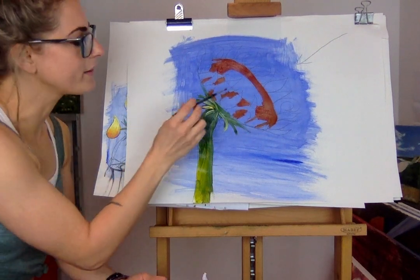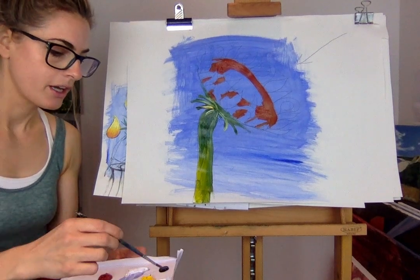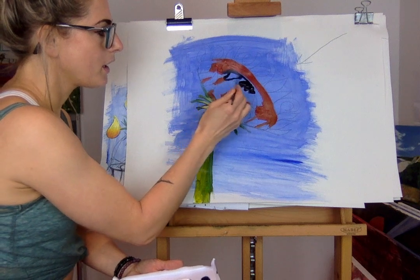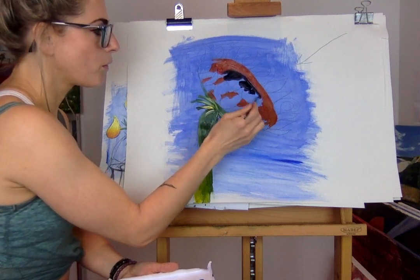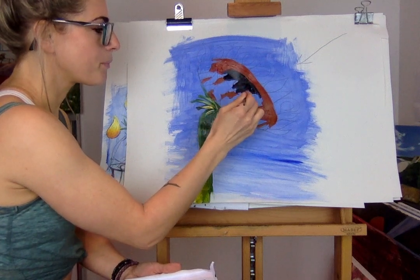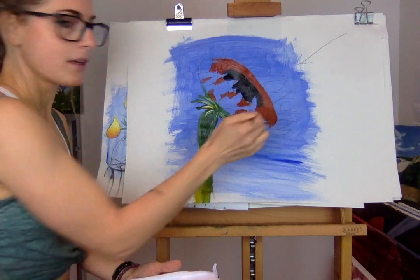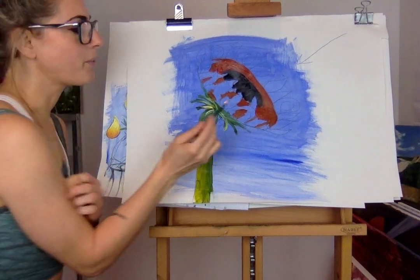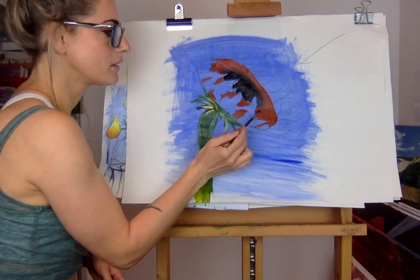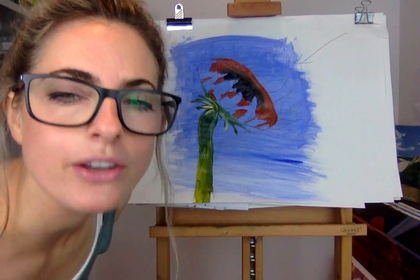I'm painting in between the petals to create that cookie shape in the middle. It's always quite dark so I'm going to put some black in - mine's going to be a watery black. If you get a bit messy, do not panic, everything is okay. I never really panic anymore with art - I used to when I was at school, now I'm just like, it's alright, let's go for it again.